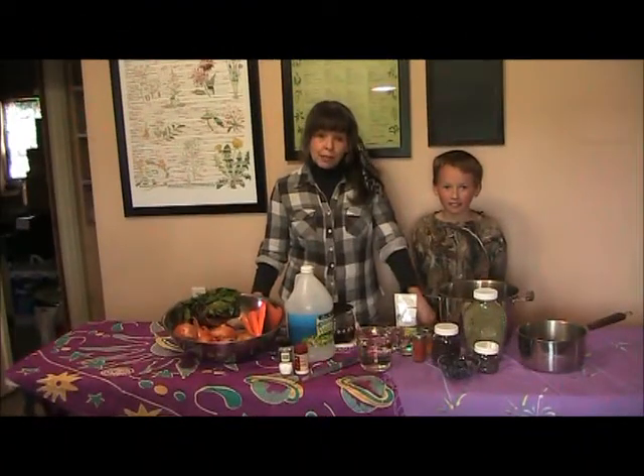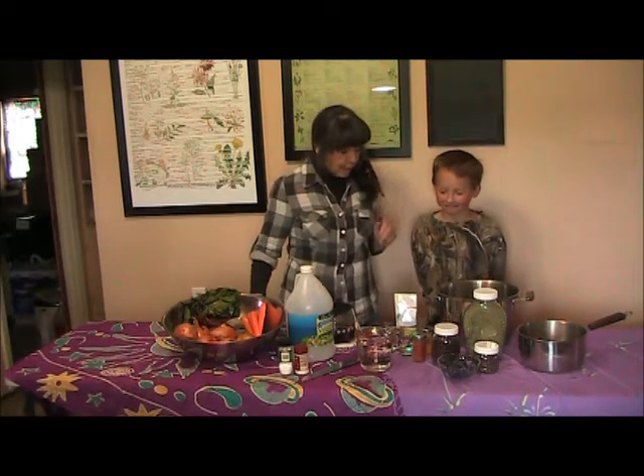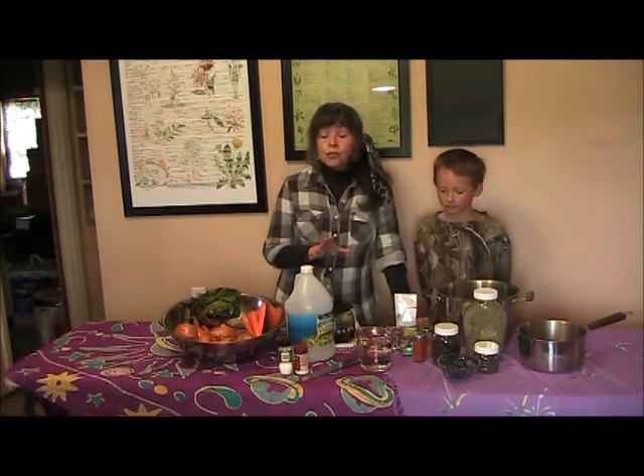Alright, we're almost ready to start our egg dyeing and I have lots of help today. This is Henry — he's anxious to get to the actual egg part. We're doing natural dyeing and it is so easy to do.